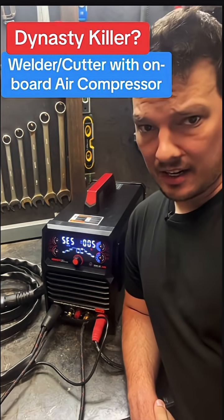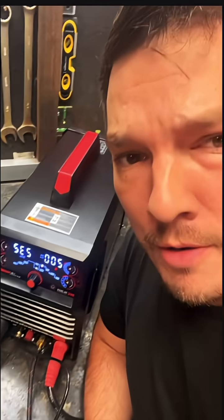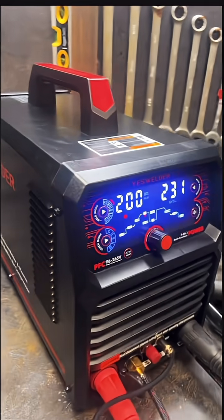Look, I'm not saying it's a Miller Dynasty — a Miller Dynasty doesn't have a plasma cutter with an onboard air compressor. But seriously, the CT 2050 has a lot more features than we're used to seeing from Yes Welder, and I'm testing them out one video at a time.